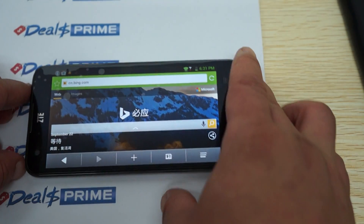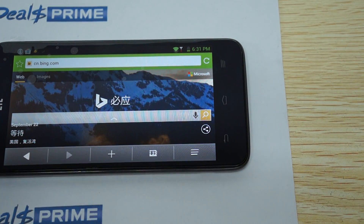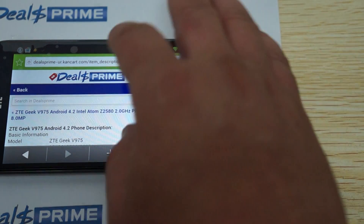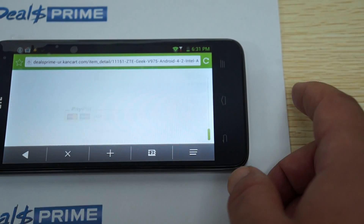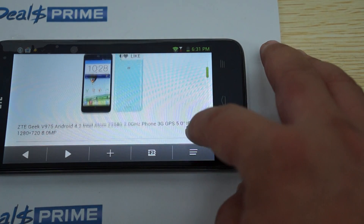That just about wraps up this review. Please like our video and subscribe to the DealsPrime review channel. Remember when you order from DealsPrime to ask us to include the free YouTube promo flip case and we will. Thanks for watching.